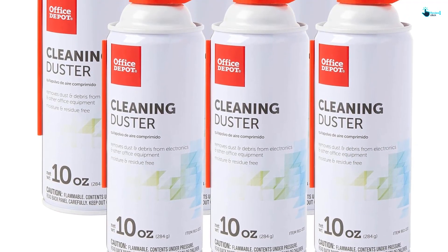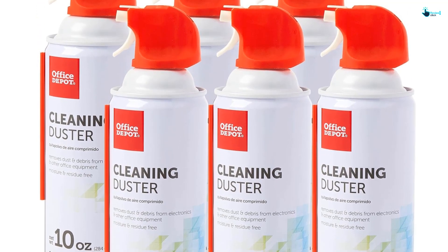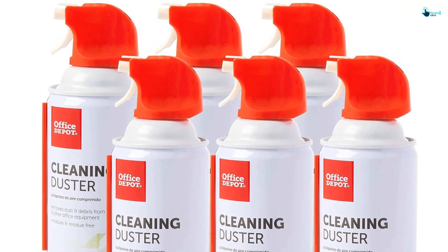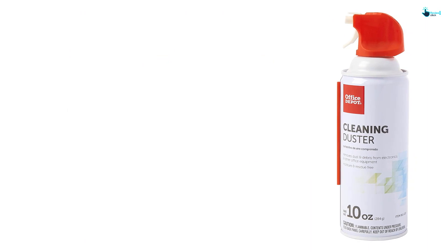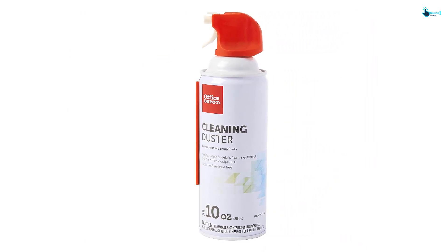If you want a more concentrated blast, utilizing the detachable straw nozzle enables a very precise blast. These blasts can be especially handy for cleaning laptops or keyboards where such blasts are helpful to avoid dust from moving from one place to another. Like the Falcon Dustoff compressed air aerosol spray, the Office Depot Cleaning Duster also includes Bitterent for added safety.